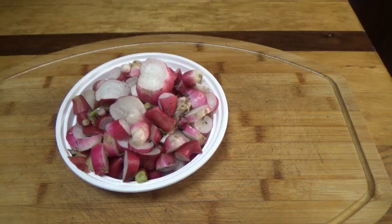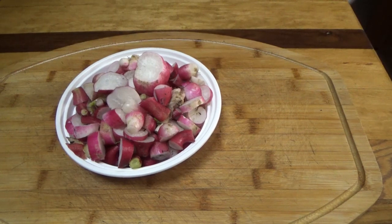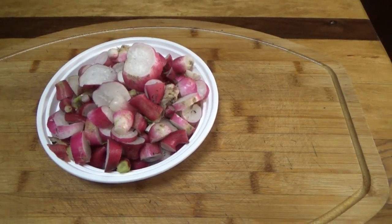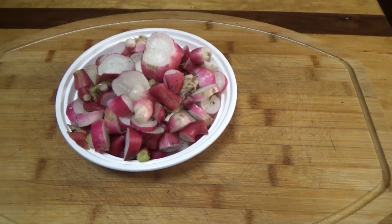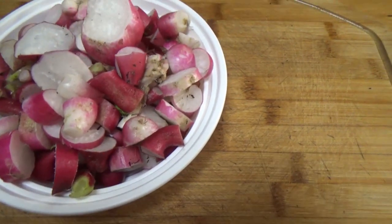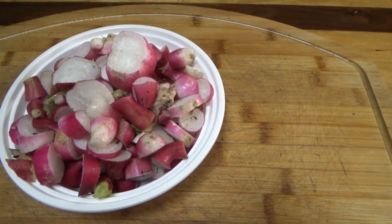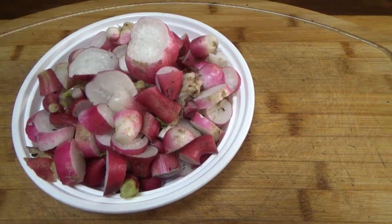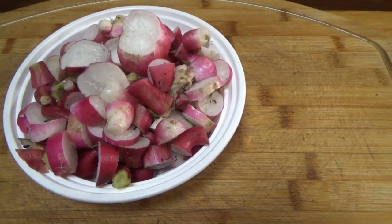Not super impressed by the amount of yield we got this cycle from the French breakfast radishes. You saw the plants, and this is basically it — this is your basic Chinese food takeout container — and it filled it up, but again not super impressed. However, they are a very good radish, not super hot, kind of a mild spice flavor.